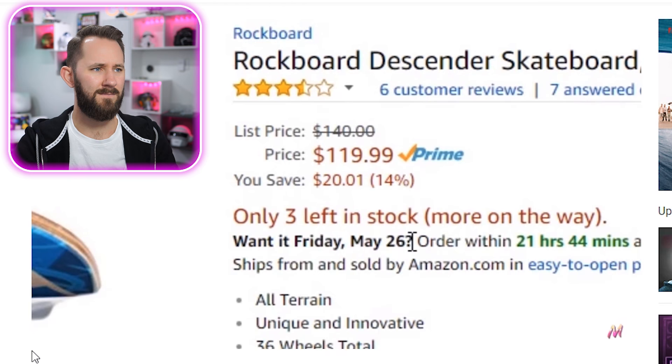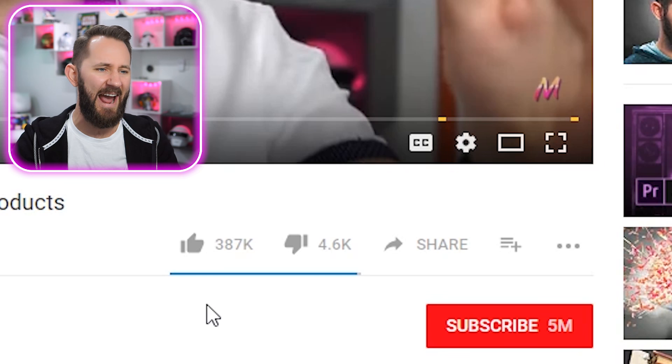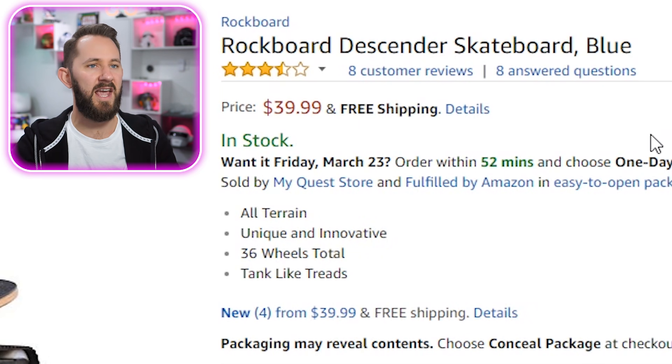Next item is the Rock Board Descender skateboard. In a previous video I asked if you guys wanted me to buy this expensive item — I needed 20,000 likes and I said 'I shot low.' We had 387,000 likes. So let's buy it — Rock Board Descender skateboard, blue. I believe the 'Descender' is for going downhills — descending — and it has tank-like treads.